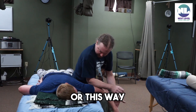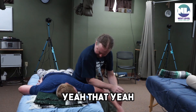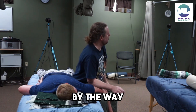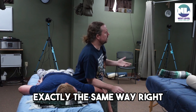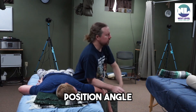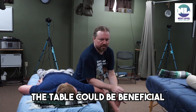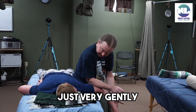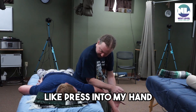Or this way? Yeah, that — this is where we take advantage of the table. You couldn't do this on a mat exactly the same way — you'd have to kind of change position and angle. But this is where the table is beneficial as a tool. Is that too much, Chad? No. Right here, just very gently — can you resist me, like pressing into my hand?